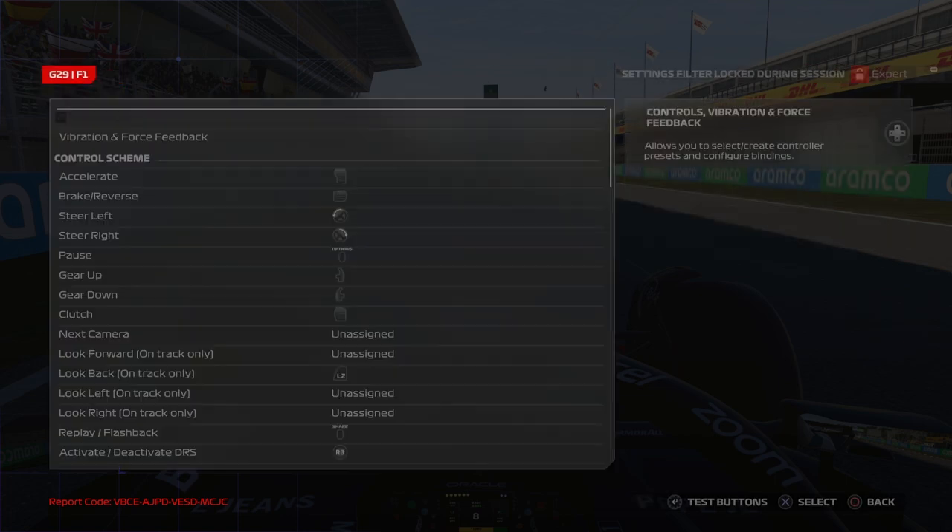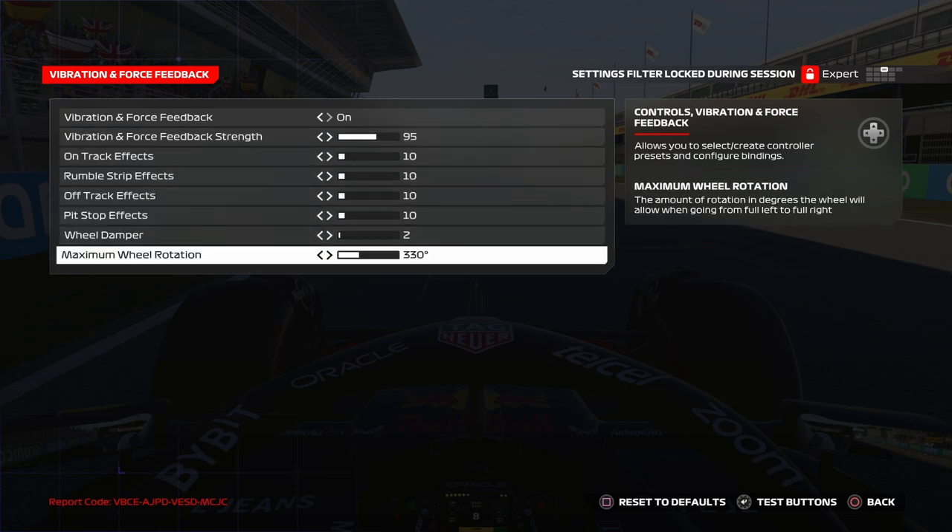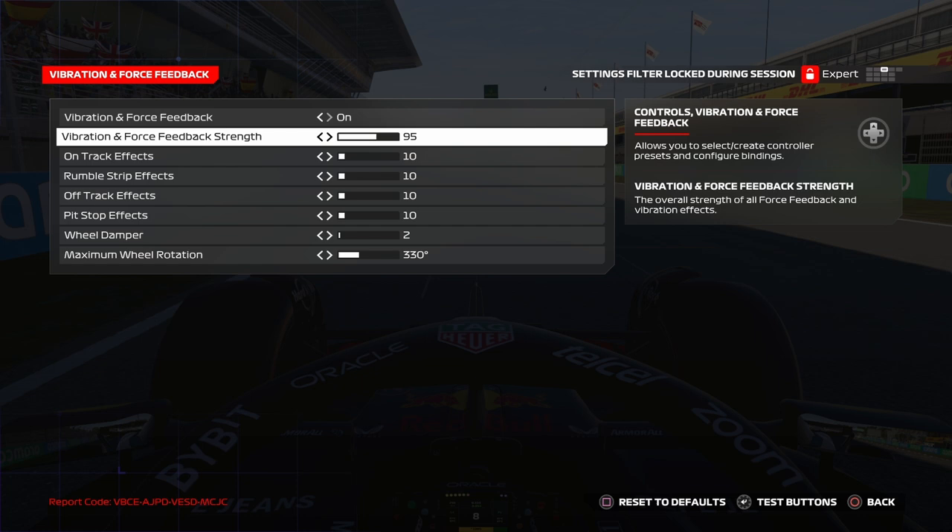For vibration and force feedback, these are my settings — I have a G29. I start with vibration and force feedback strength at 95. Why not 100? Because 100 starts to clip, and that's not what we want. So 95 is a good value. For wheels like the G29, T300, or T150, put it between 80 and 95 maximum, because above that it will start to clip.